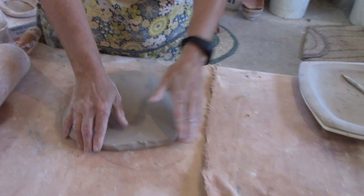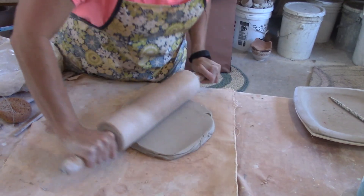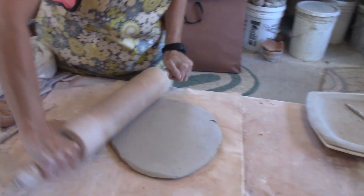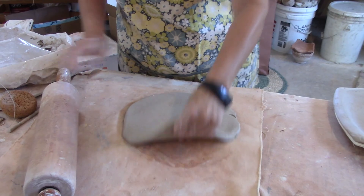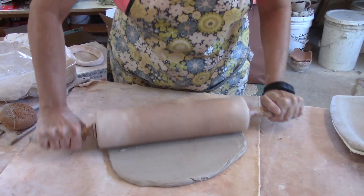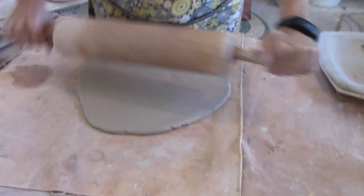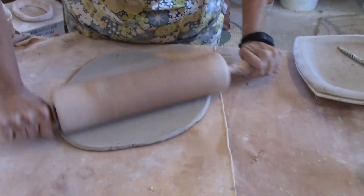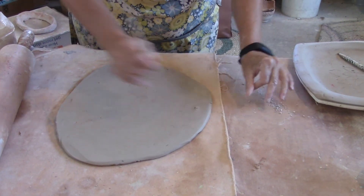I did ask you to purchase a slab roller; hopefully everybody did that. I'm rolling the clay, starting in the middle and working out — it's a lot like rolling dough. I'm rolling it until it's about a fourth of an inch thick. If I see an air bubble, I'm going to pop that, because we don't want to have that.